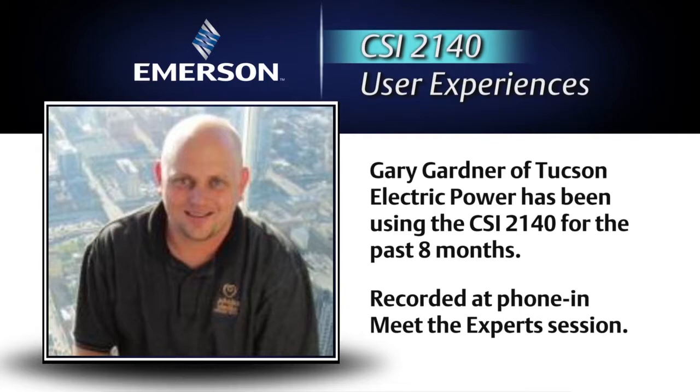Now with the 2140, we've done ODSs in our beta testing. We've set the reference to channel one, use the accelerometer for channels two, three, and four, and we're able to just orient the triaxial transducer right there at each point, hit go, and it automatically collects the horizontal, vertical, and axial — which really cuts down on your advanced diagnostics time out in the field.